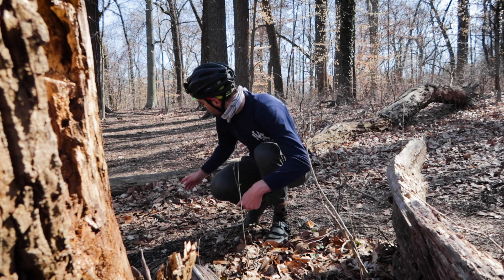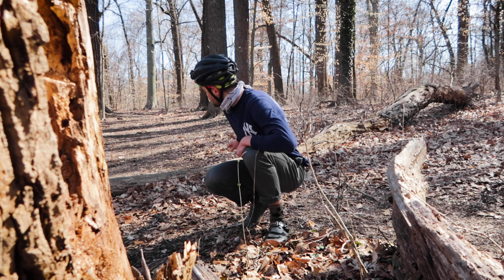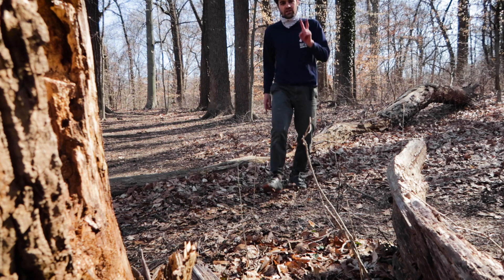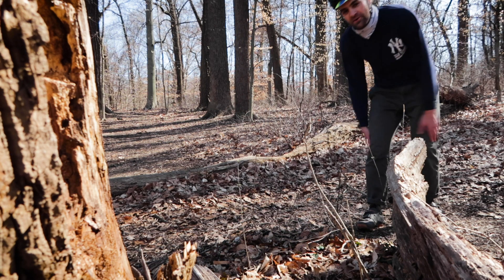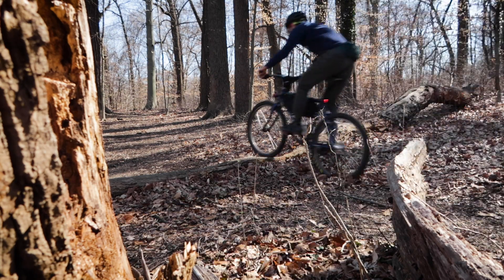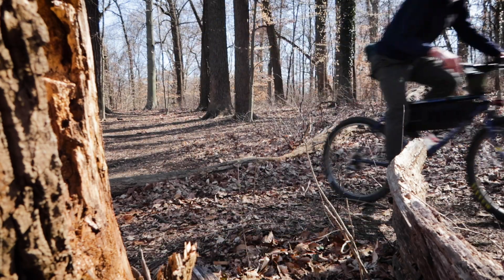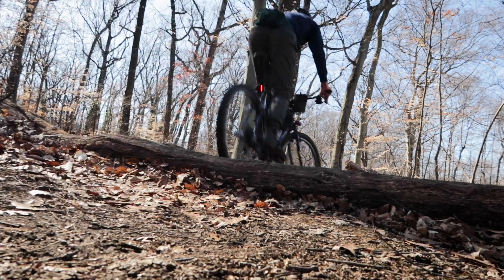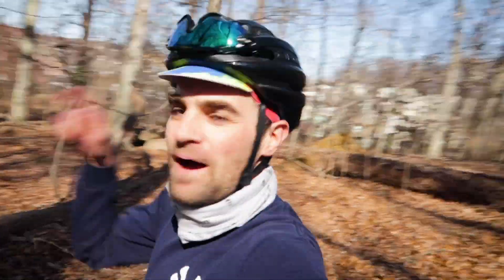All right, so this is a log roll that I sometimes get a little bit nervous about. There's two heights to it, so there's a bigger one and a smaller one. I'm going to try to do both. I'm going to start with the small one, I'll do the big one, and we'll see how it goes. You know I said it last week, but I'm genuinely happy about that. I'm going to take it.